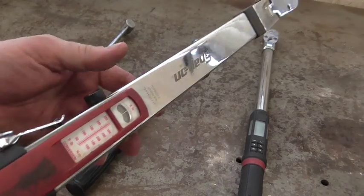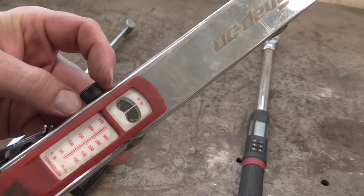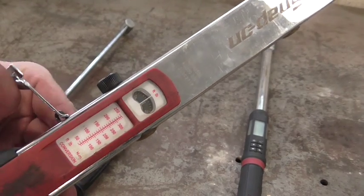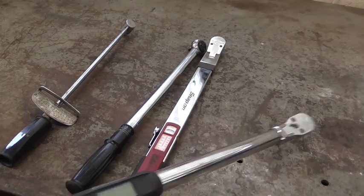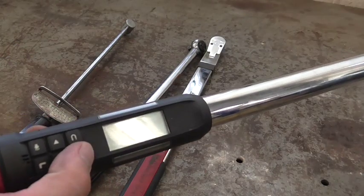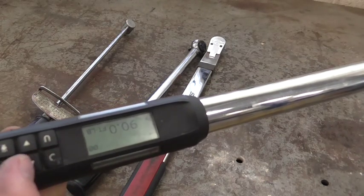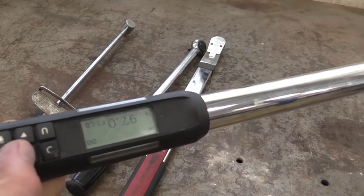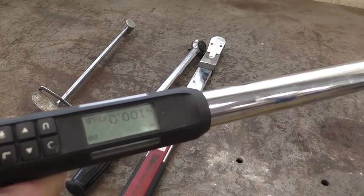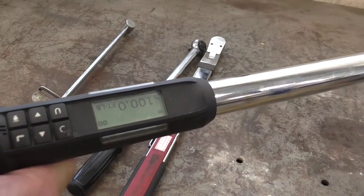This one here, we're going to turn our dial until we reach 100, and lock it down. Now this one, really simple — just push our button until we reach 100. We're good to go. Now let's tighten those wheels.